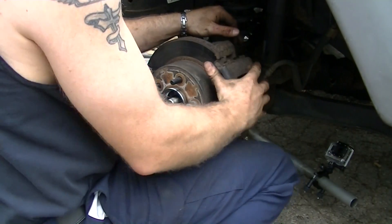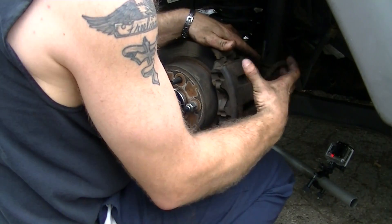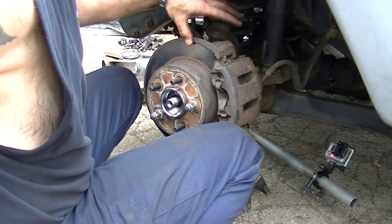One thing to remember: since you pressed back the caliper, there's a lot of play in there. So get in there, stomp on the brakes a couple of times, and reset the piston back out onto the rotor.